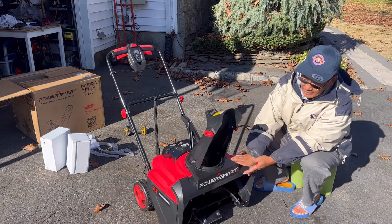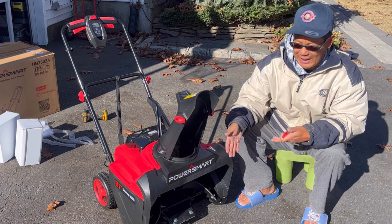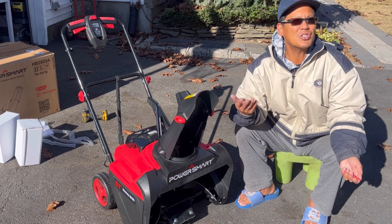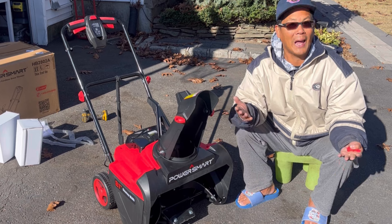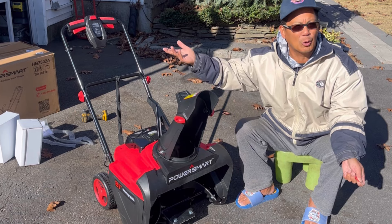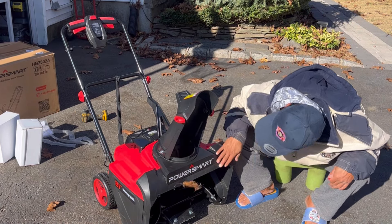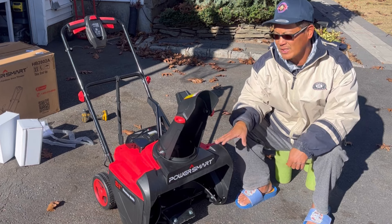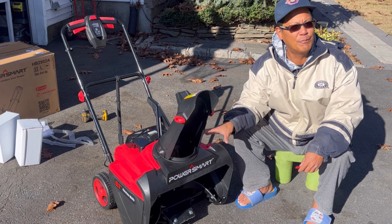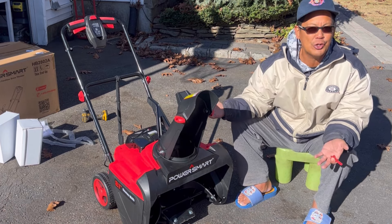While putting this together I didn't see a light. Most electric single stage snowblowers these days have an LED light, because snow can come daytime or nighttime. Sometimes you have to wake up in the morning to go to work and clear your driveway early. This does not have a light, which is unusual - even the cheapest inexpensive single stage electric snowblowers out there have a light. So with something this powerful at 80 volts, it's unusual and disappointing to not have any kind of illumination for blowing snow at night.